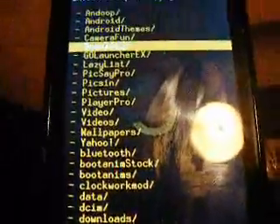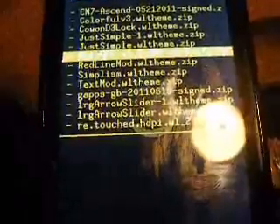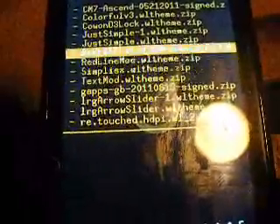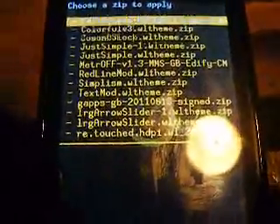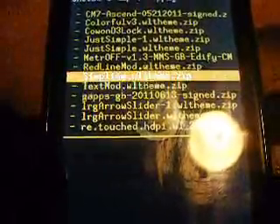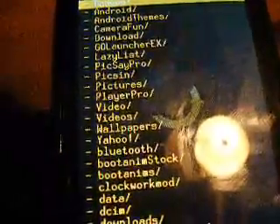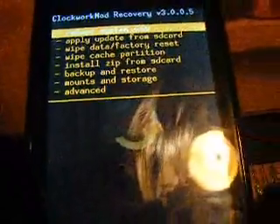Mine are in a downloads folder. You're going to have to install all these the same way I say it. The first one is the CM7 Ascend Mod. The second one is going to be the GApps GB Mod. And finally — this is for Metro because it says MMS doesn't work — Metro Off. So once you do all that and you install it, reboot system now.